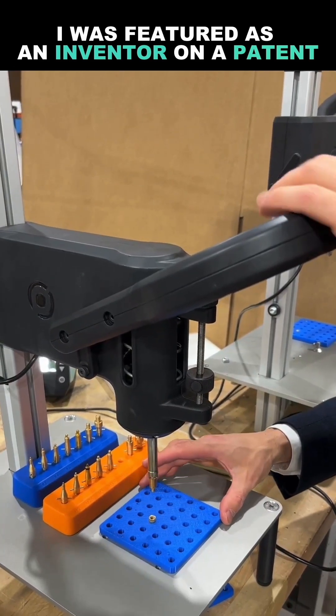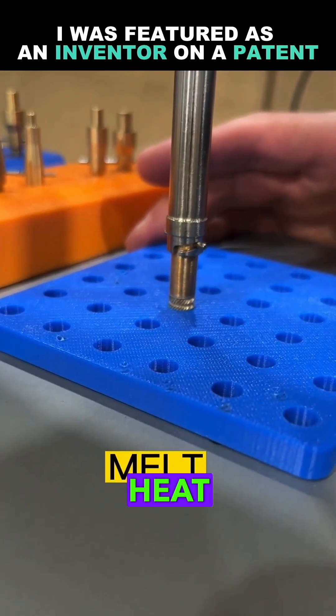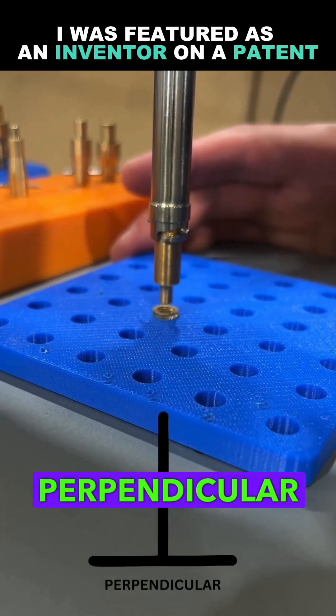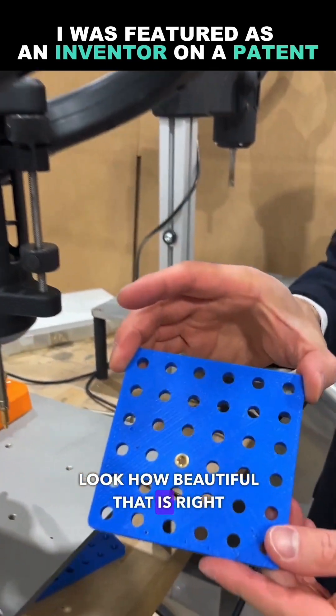You simply look at your part, pull the handle down, and you will insert the heat insert perfectly perpendicular to the surface. You cannot beat that. Look how beautiful that is right here.